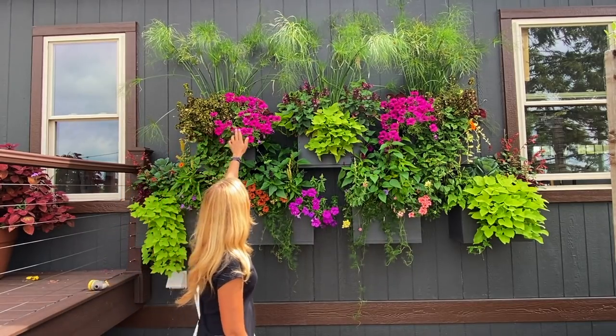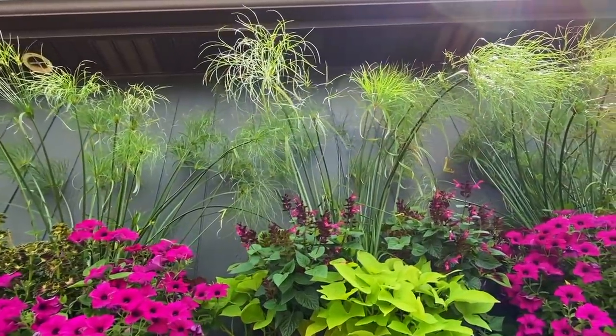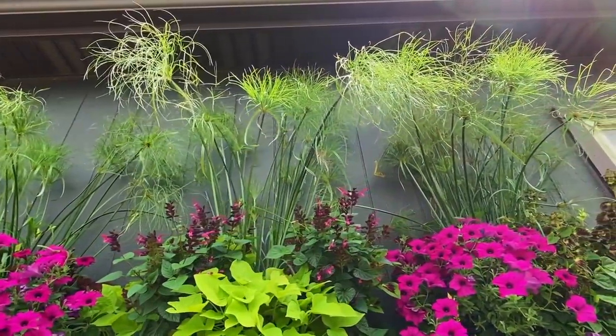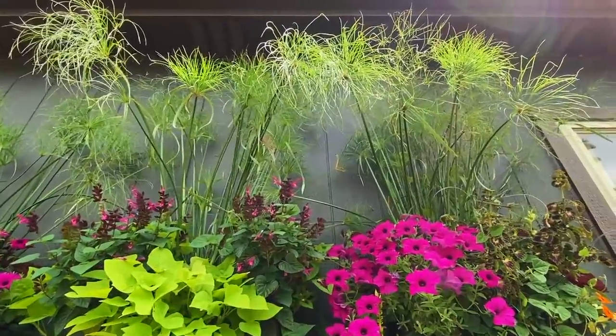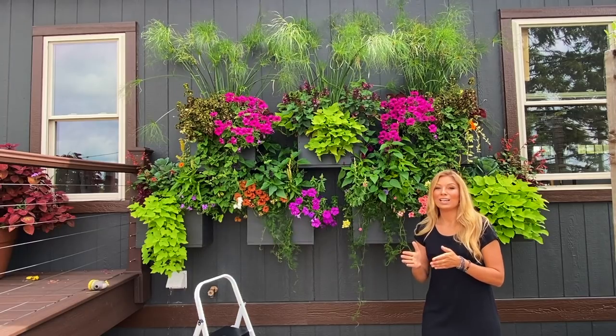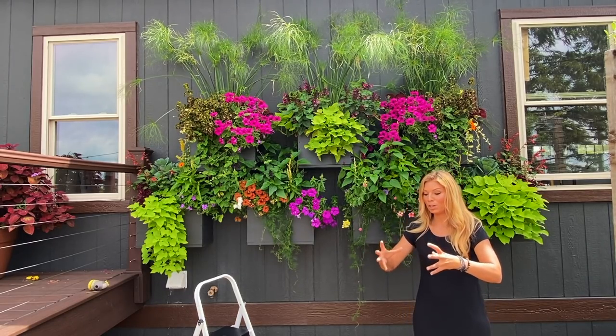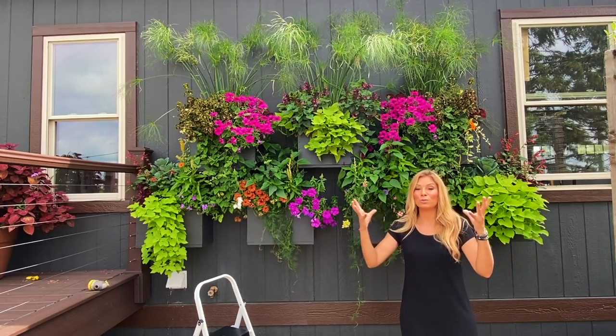On top is one of our absolute favorite varieties — the King Tut Umbrella Grasses. We love running those through our containers. What's awesome about the King Tut Umbrella Grasses is that you can even split them in half, split them in fours, and they'll still multiply and become a huge plant for you.